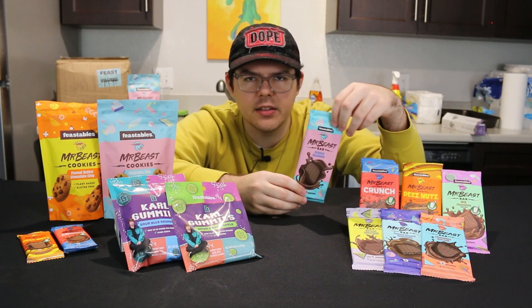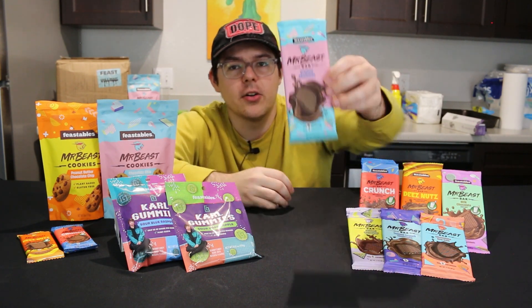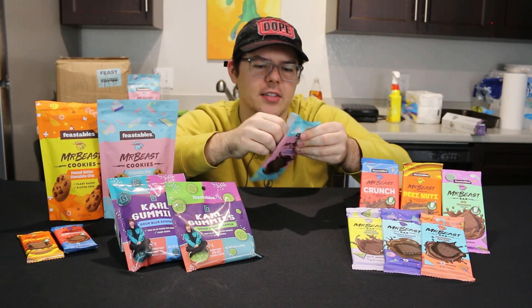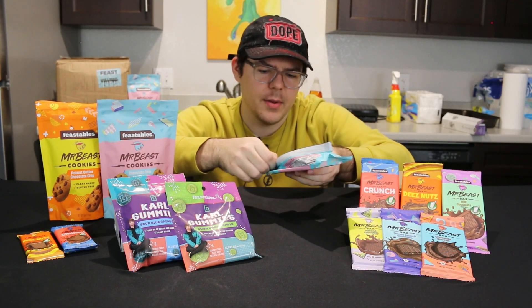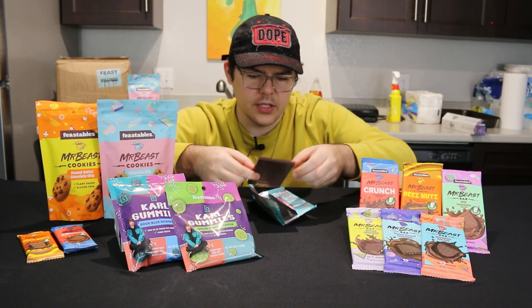Obviously you don't want to be eating this to lose a bunch of weight, but it's definitely an alternative. So let's go ahead and break into this thing right now — I'm actually very excited to try this. I'm going to open the whole thing to give you guys an idea of what the bars look like because I actually don't totally know.